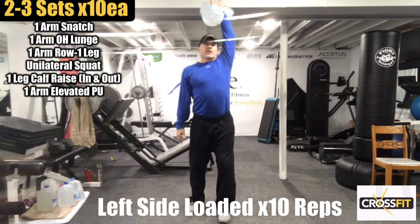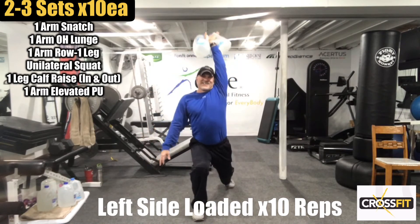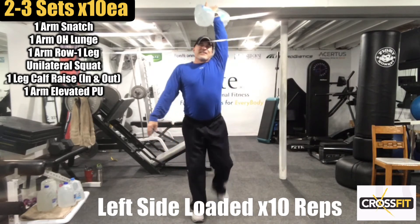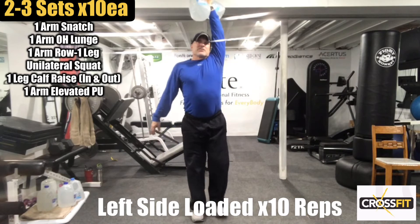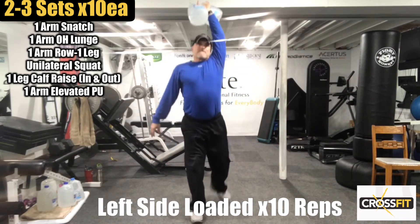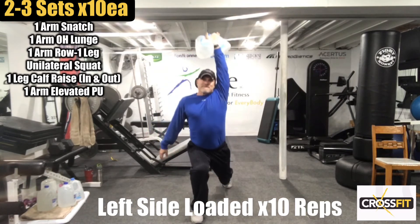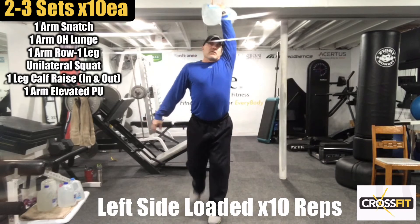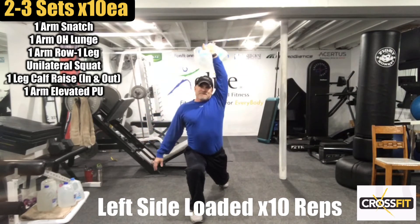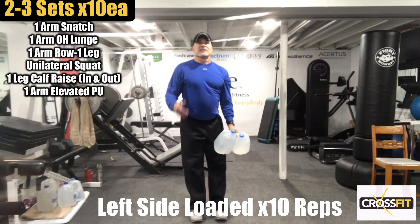Now we're going lunges — back lunges. Try to keep the arm up high. We're going five each way for a total of ten. Now, bring it down for a moment — we have rows.